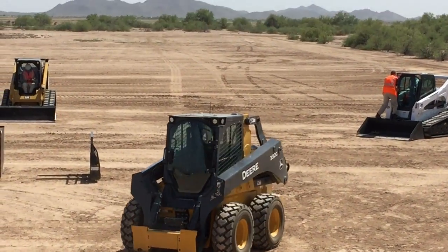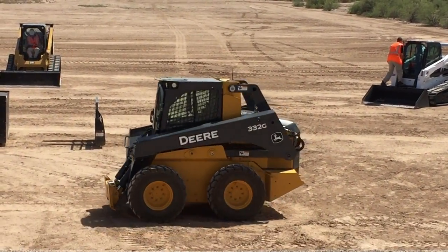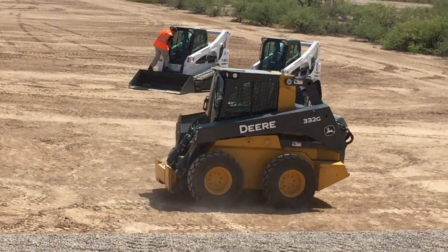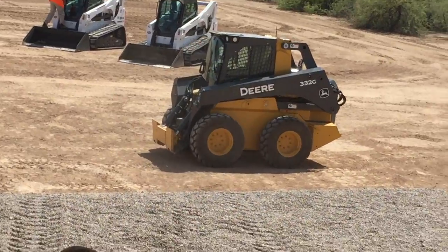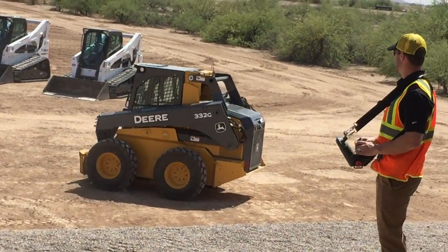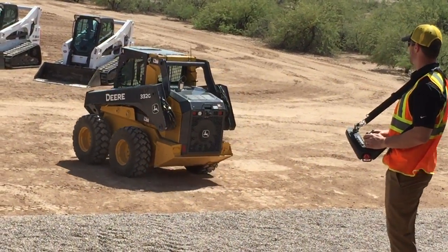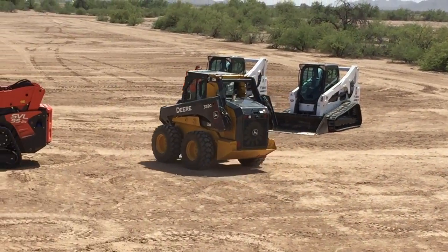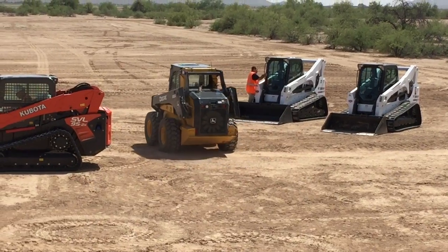We've got it available and we'll make that available to you in the next several months. Aaron has got the control unit, and as you can see, he can do basically anything to that machine that any one of you can do on the machine.